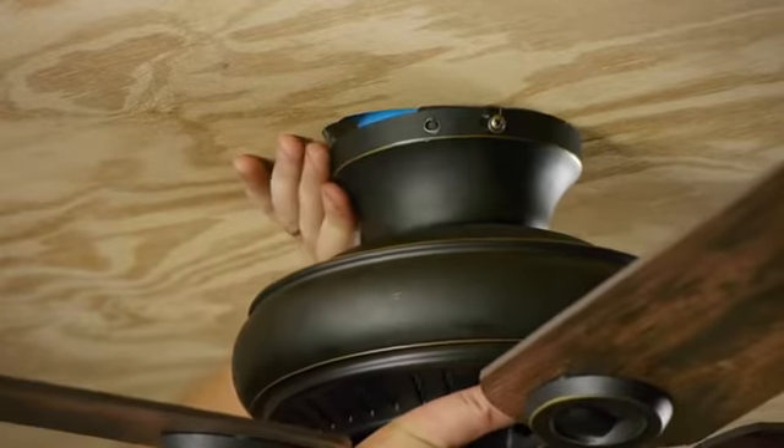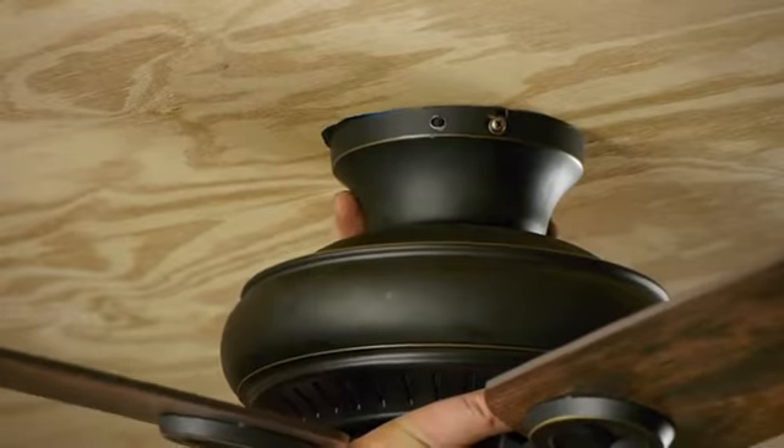Hello everyone. I'm Joshua Clement with Lighty Contractors, and today I'm going to talk to you about installing a ceiling fan. When it comes to installing a ceiling fan, you want to make sure it's nice and secure to the ceiling.